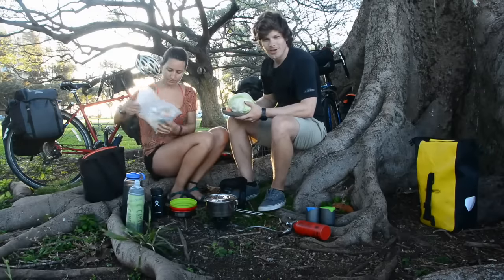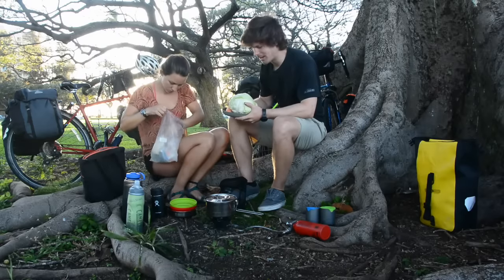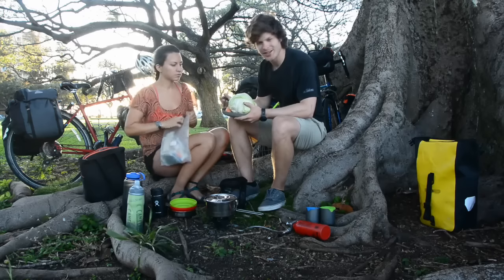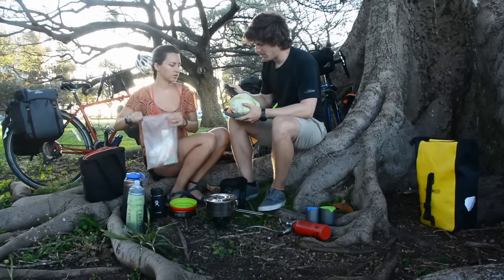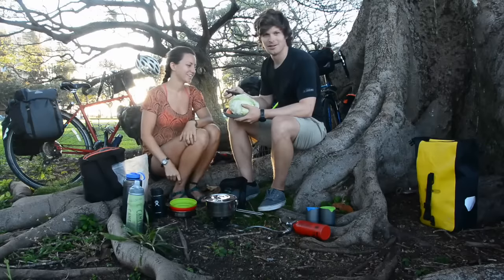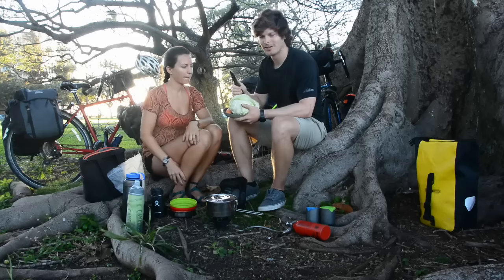I'm going to chop up some veggies while Sarah goes through our kitchen stuff. Our chopping board is also a Sea to Summit plate — it's plastic so it doesn't dull your knife as much, and it has edges so everything you chop doesn't fall off when you're out camping. I'm using our Camillus carbonite titanium blade. This thing does it all and it's not serrated — all straight edge. We eat peanut butter with this, chop veggies, cut ropes, everything.